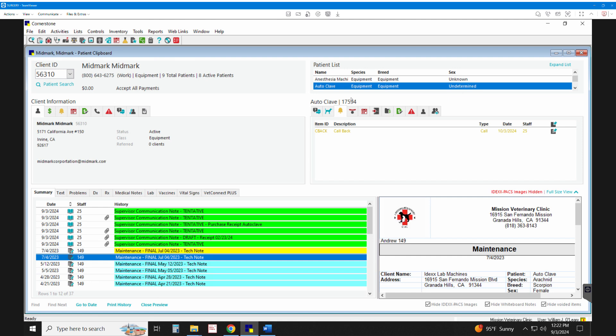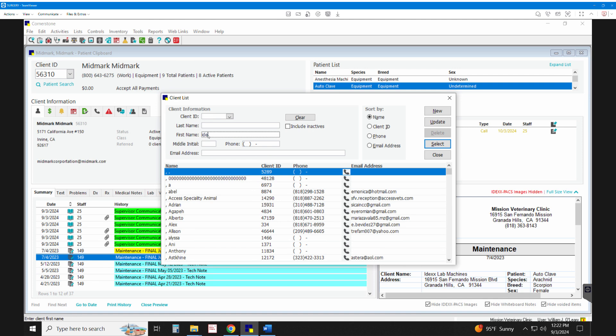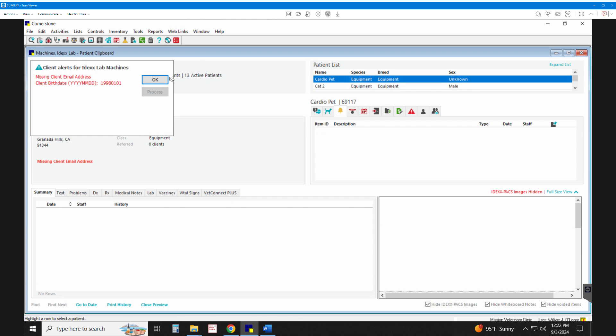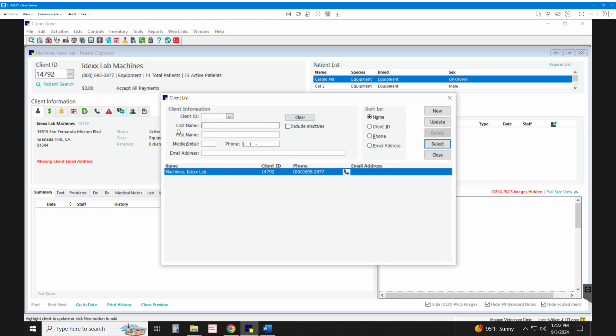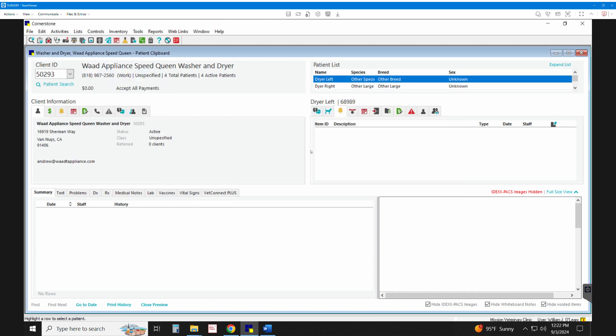We also have an account for IDEX — the lab machines are listed there, all half owned by IDEX and half listed as Mission Vet. You can go under appliances and see our washer and dryer, because they constantly need maintenance.